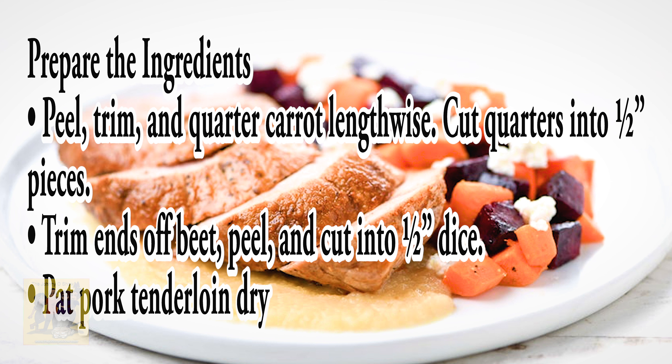Step 1. Peel, trim, and quarter carrot lengthwise. Cut quarters into half-inch pieces. Then trim ends off your beet, peel and cut into half-inch dice. Then pat your pork tenderloin dry.